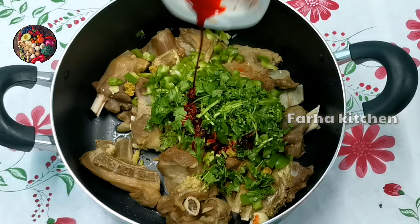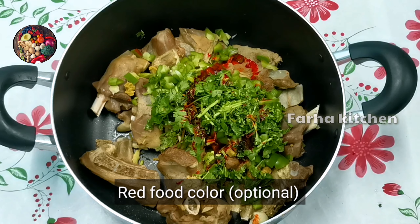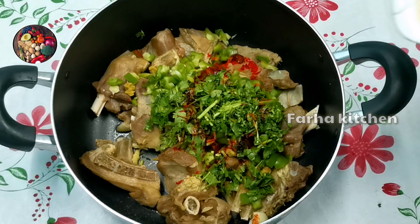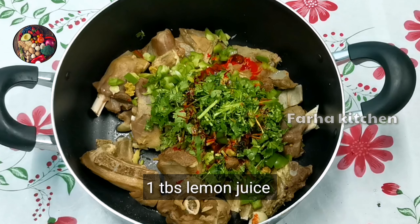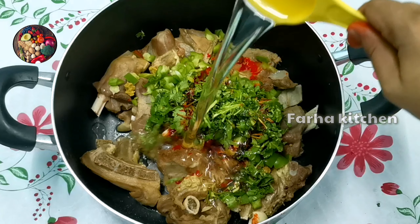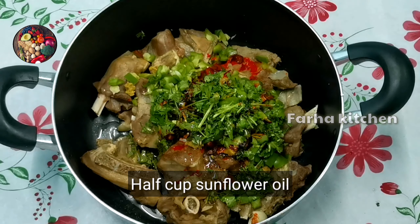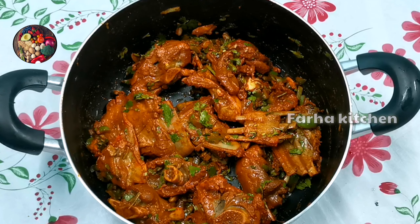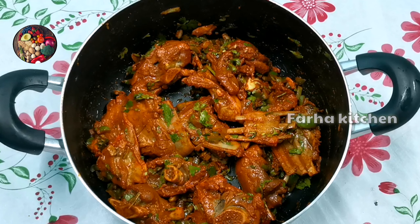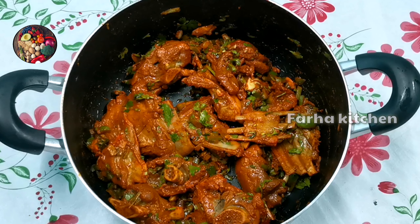1 tablespoon of lemon juice, 1 cup of olive oil. Mix it with rust. The aryamanicura is a little bit less rust.